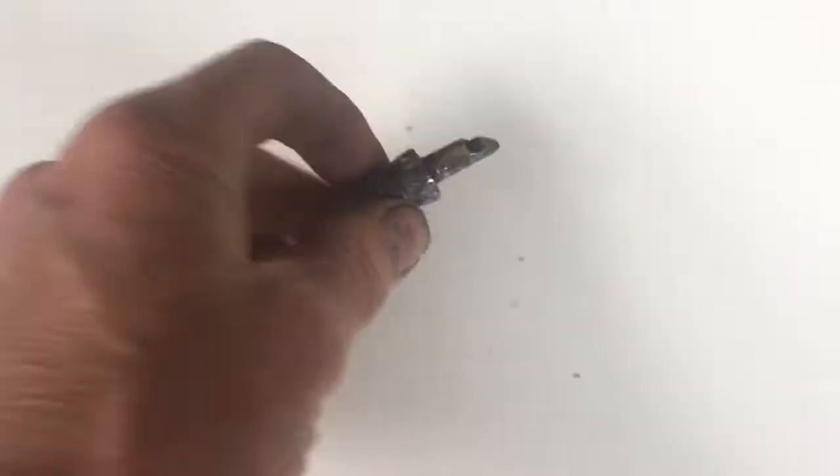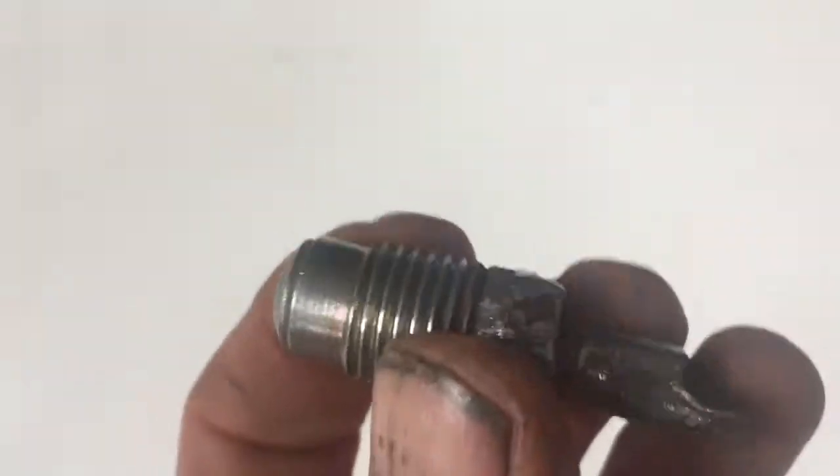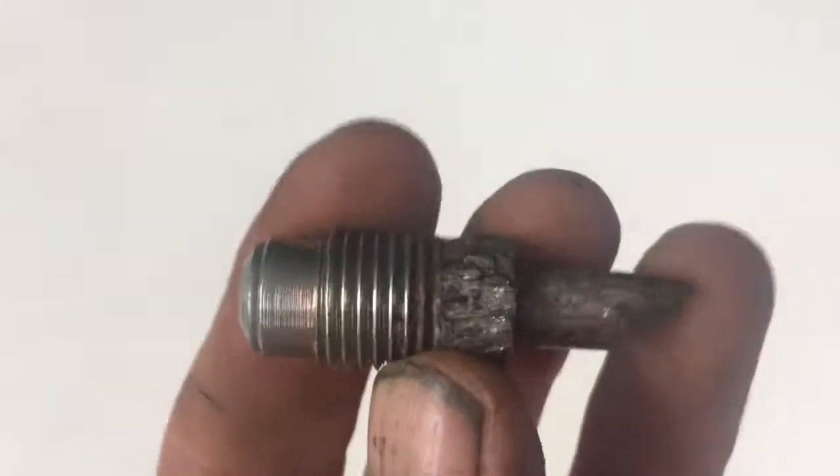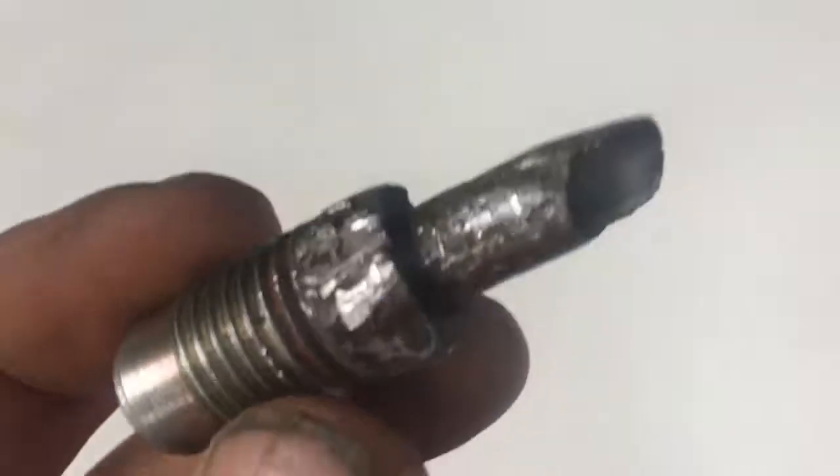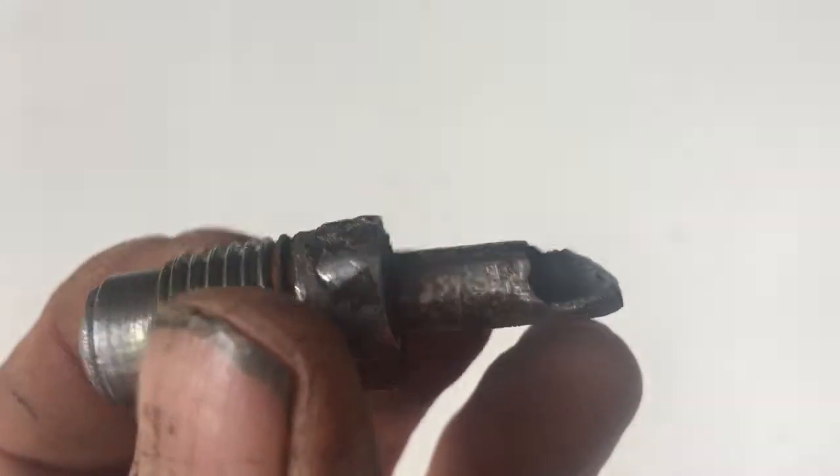This is the fitting that goes into the pipe joining the accumulator to the main fuel line that runs under the car. As you can see, whilst trying to get it off, it sheared. It was stuck solid.